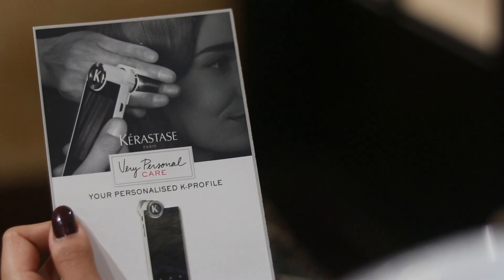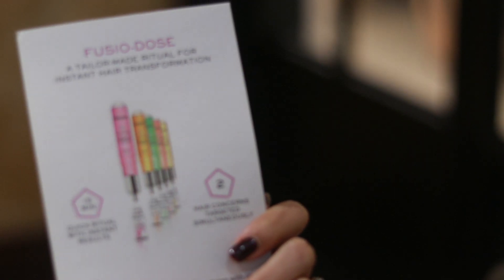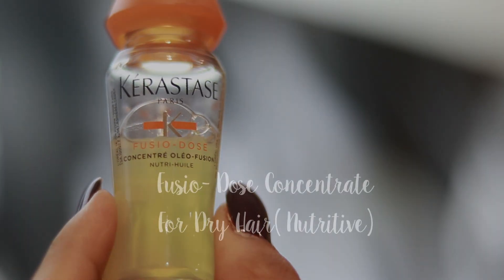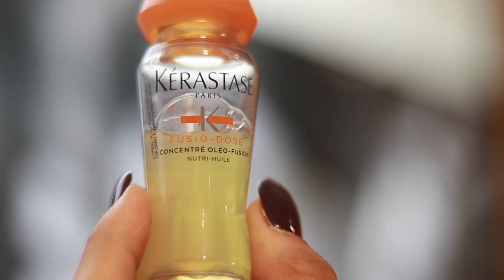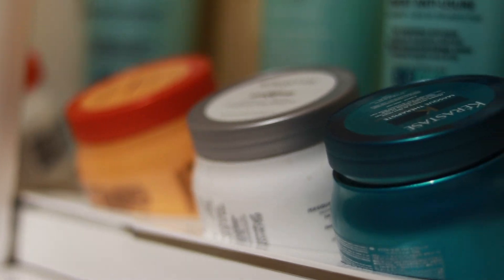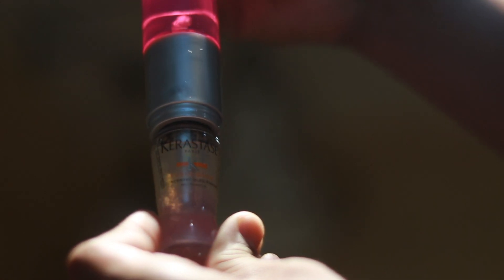He did the Kerastase treatment so that the color lasts longer. I've been using Kerastase for a while and I can swear by all of their treatments, shampoos, and conditioners, so I was really happy when he chose to do this treatment post my color. He did a Fuse Your Dose treatment — he used the concentrate for dry hair and a booster for colored hair, so both my concerns were taken care of.